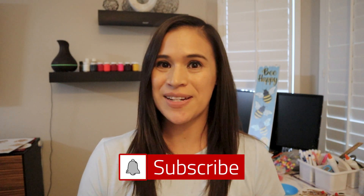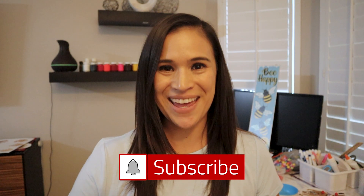Hi everyone! Welcome back to Teaching Bee, where we do fun activities at home with our toddlers. If you haven't done so already, please hit that subscribe button and give it a thumbs up if you like it.